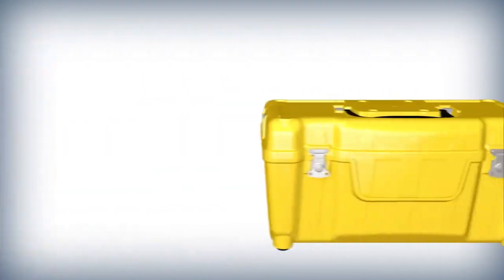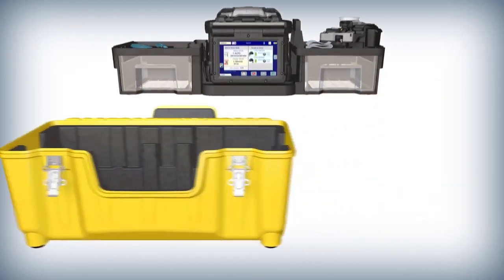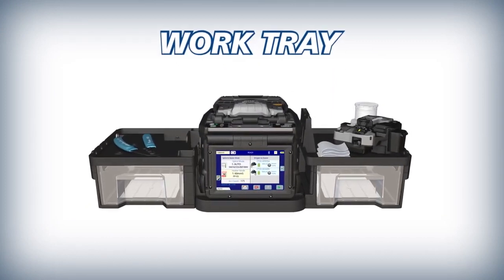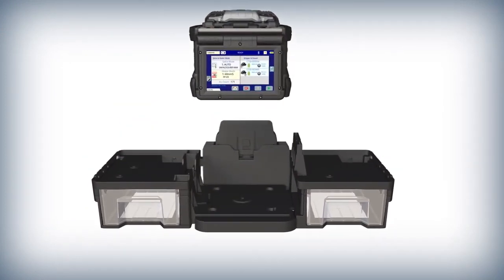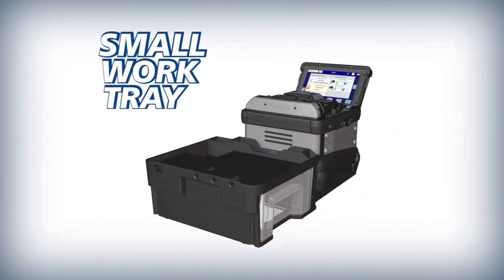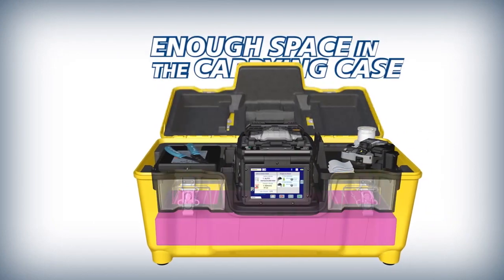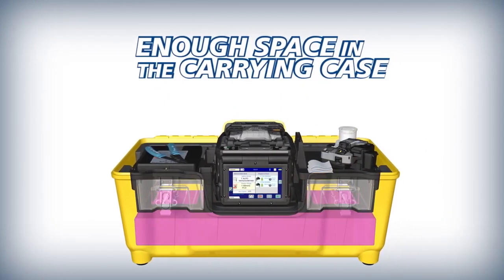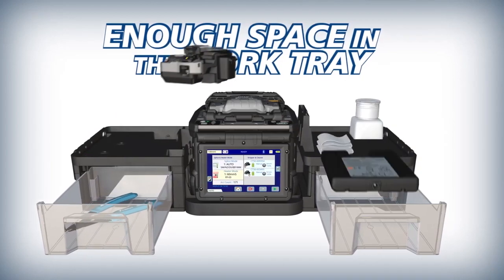The 90S Plus versatile carrying case doubles as a workstation. Its removable work tray makes working in challenging environments easier, and when needed, the work tray can separate to become an even more compact splicing work area. The work tray has drawers with enough storage space to house your splicing tools and accessories so you can be ready even without the case.